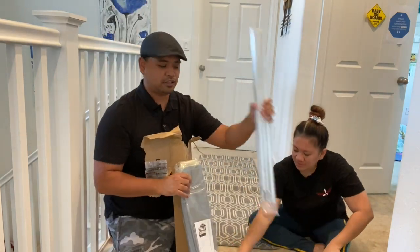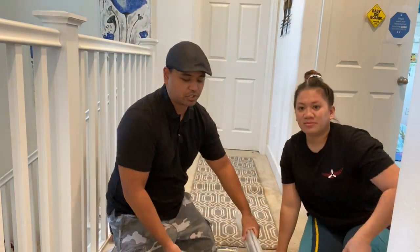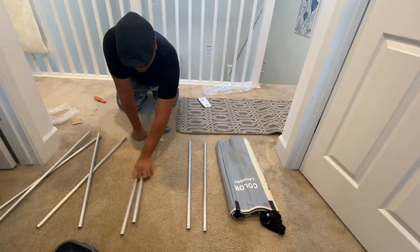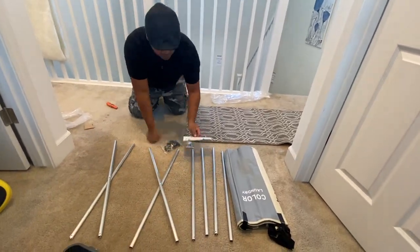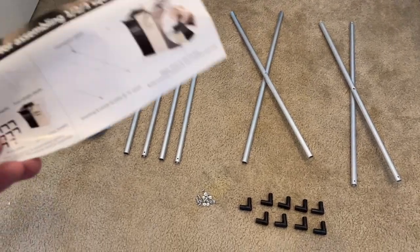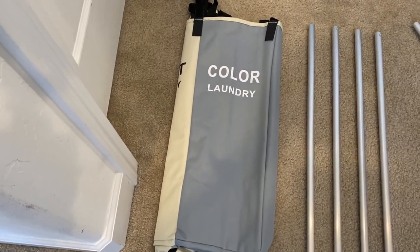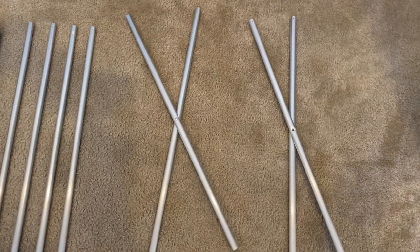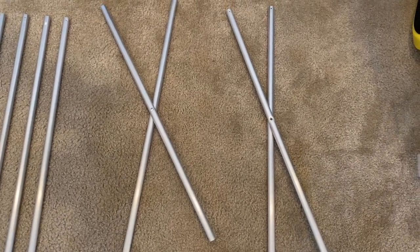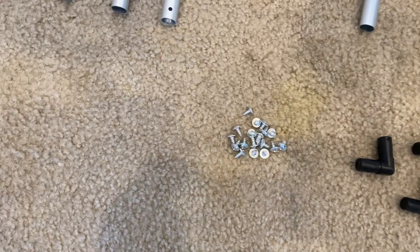This is one packet, there's another one. It should come with three parts. So this is everything that should be inside that box, including this instruction paper. This is the dirty clothes basket. There are four single stents. You should have two double stents, eight buckles, and you have screws right there.